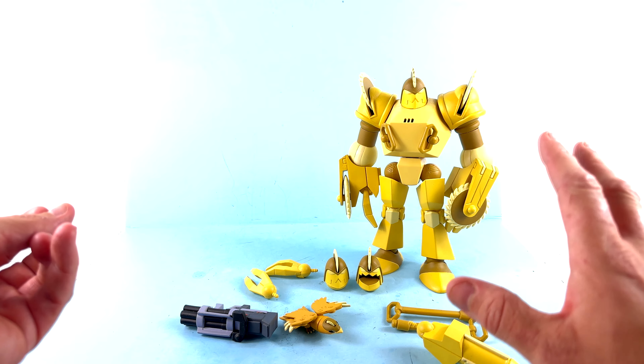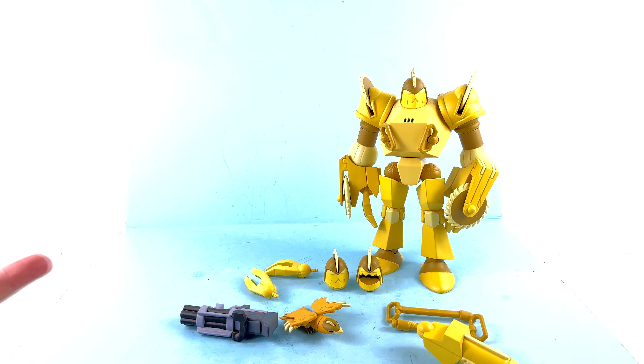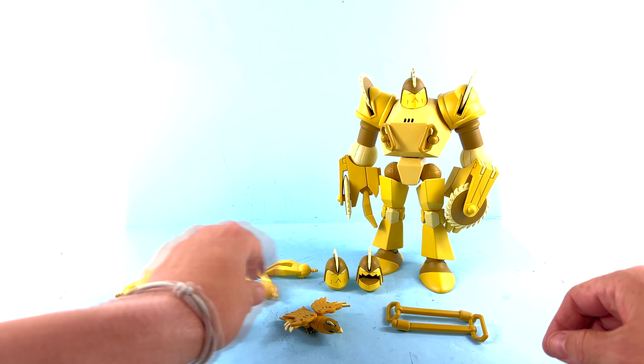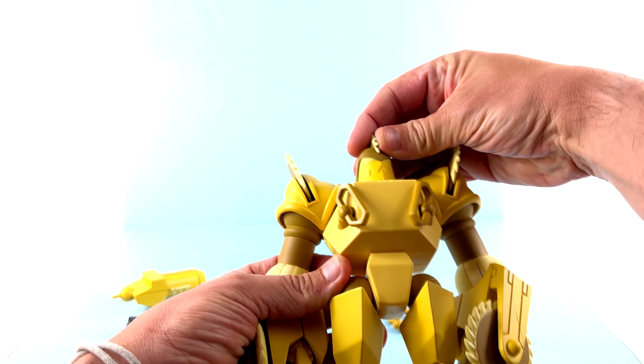For the packaging, much like all of them, you get this nice mailer box with the Silver Hawks logo and Buzzsaw on the front. The back section has contact information and warnings. It does sound like something's rolling loose in there, which makes me very nervous, because as it rolls around it can be damaging the paint.